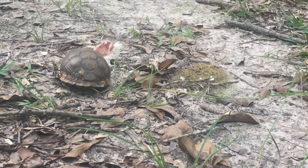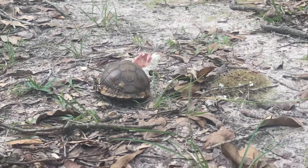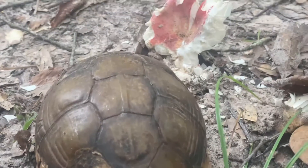Common box turtle, sub-species three-toed box turtle. You can tell by the ridge in the back. That is three-toed box, because it is three-toed. There's the ridge down the back.